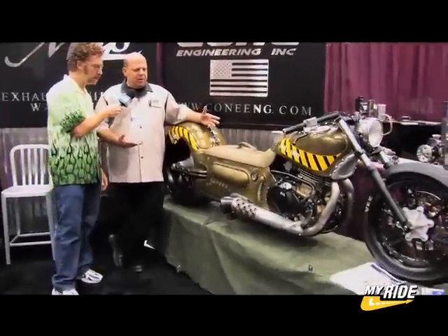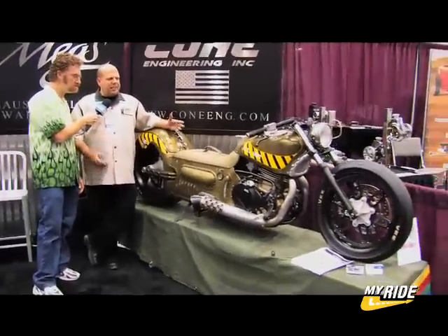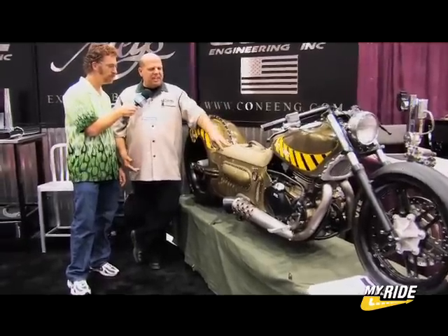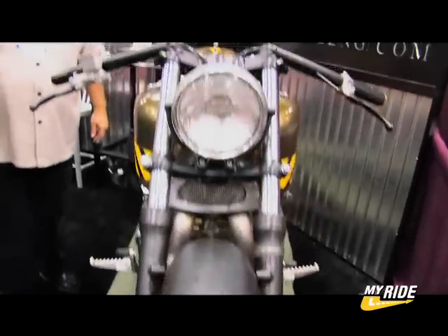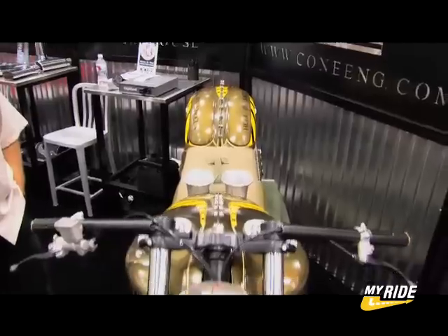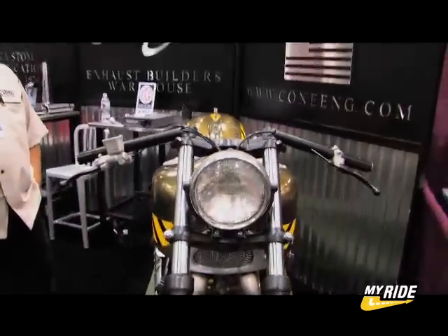Brian came to us to have the cones for the bike. The bike's actually kind of a tribute to his dad from the U.S. Army. The seat is actually his dad's Army duffel bag from the Vietnam War. The bike started off as a KX500. This is actually a daily rider for him — he goes to the store on this, goes out to dinner with his wife on the back of it.